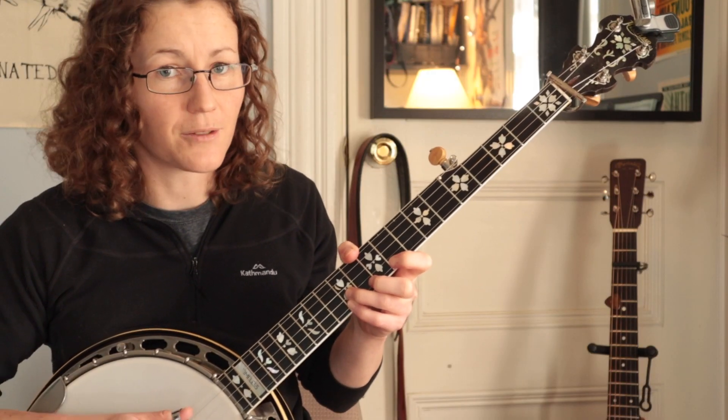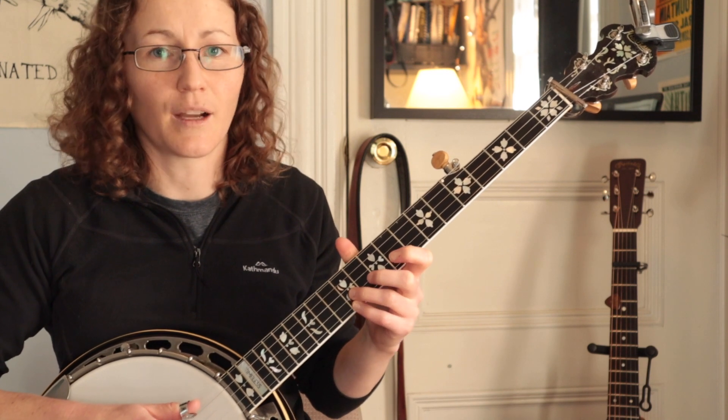And then we can go backwards with the same kind of pattern, skipping over one and coming back to it.